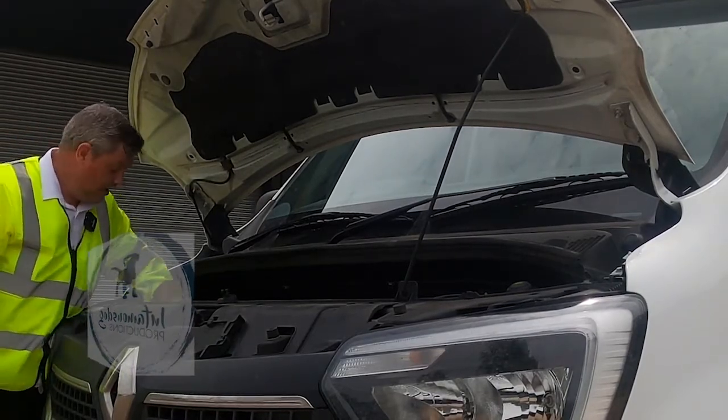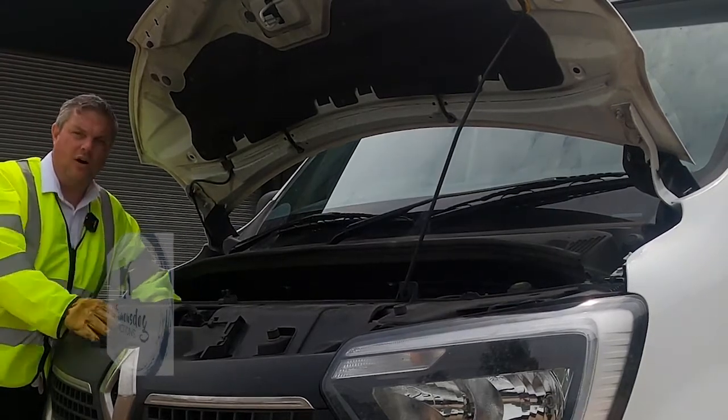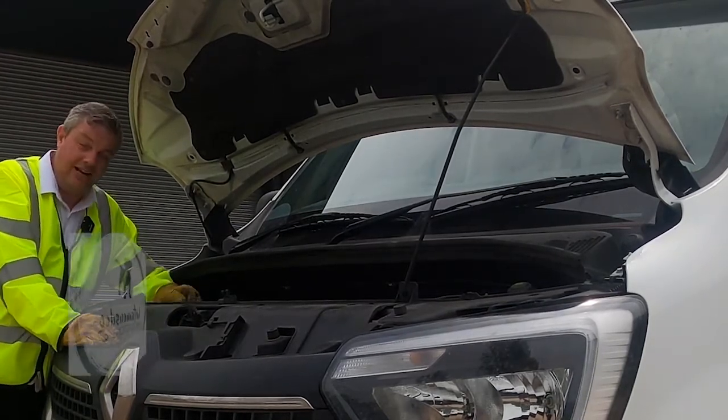Lastly, we need to check our screen wash — making sure we've got enough in there to adequately clean our windscreen, making it clear of any debris and ensuring clear vision.